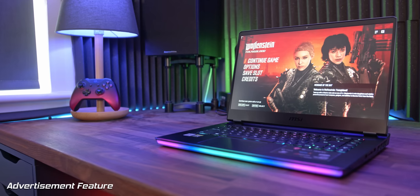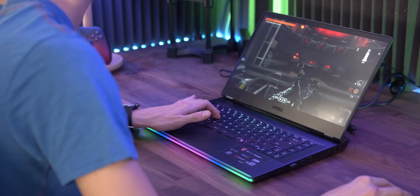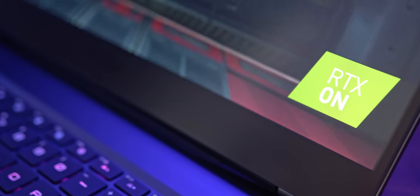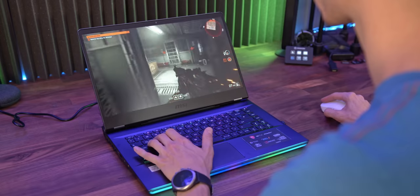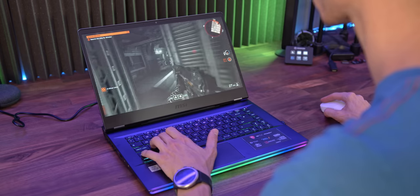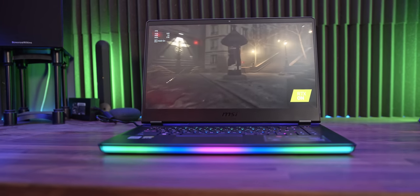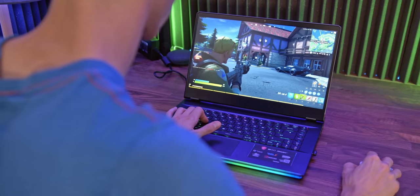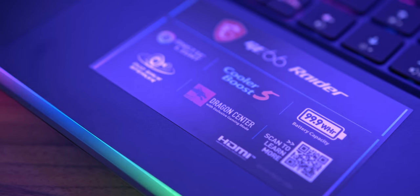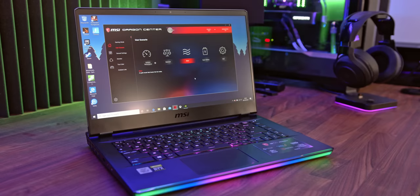But first, meet the MSI GE66 Raider, perfect for both work and play. This epic gaming powerhouse has it all — crazy fast Nvidia RTX graphics, Intel's 10th generation gaming processors and a sky high screen refresh rate of 240Hz. Style it your way with bespoke RGB lighting on both the keyboard and laptop body, and play anywhere thanks to incredible portability and the maxed out 99.9Wh battery. Learn all about the MSI GE66 Raider with that link down below.